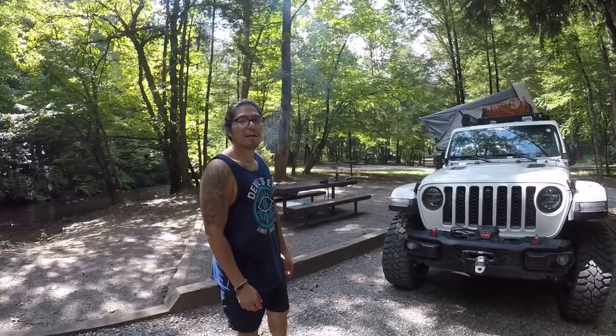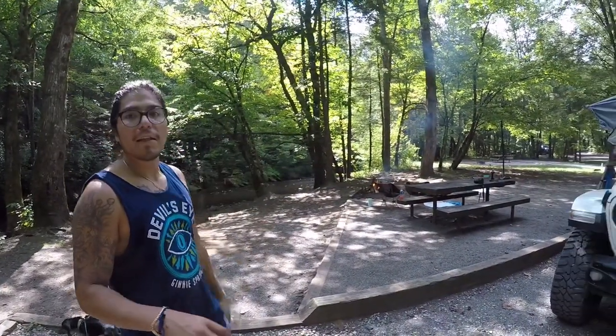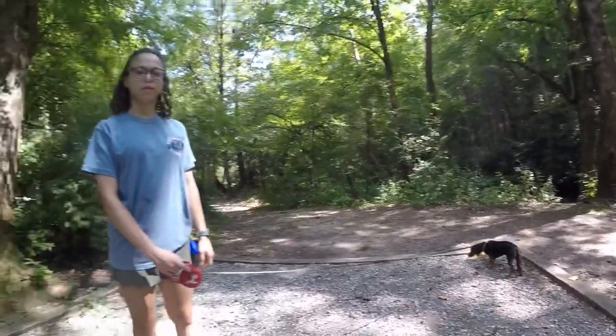We're camping at Sandy Bottoms over in the North Georgia mountains — there's a nice little campground on the lake or creek. We've got a fire going, this is my dog Enzo, and this is my life.